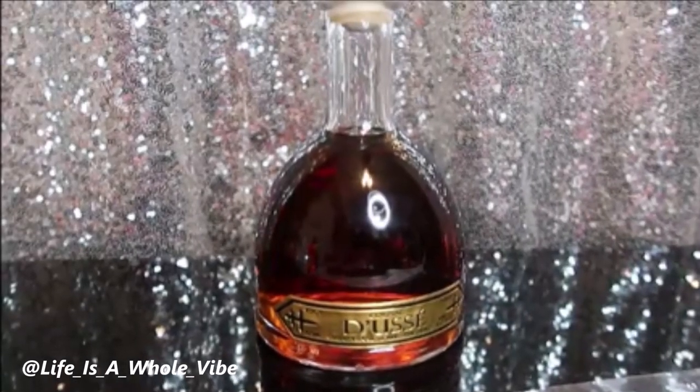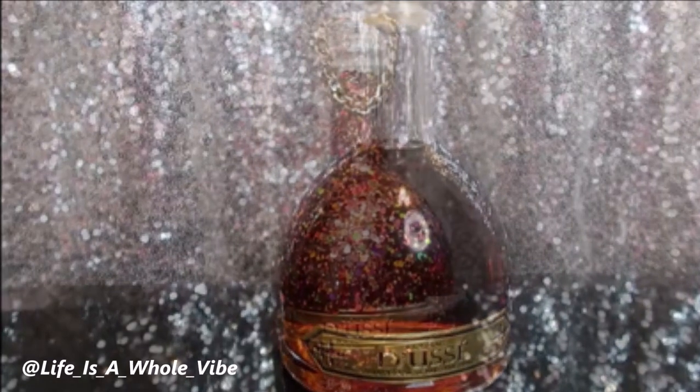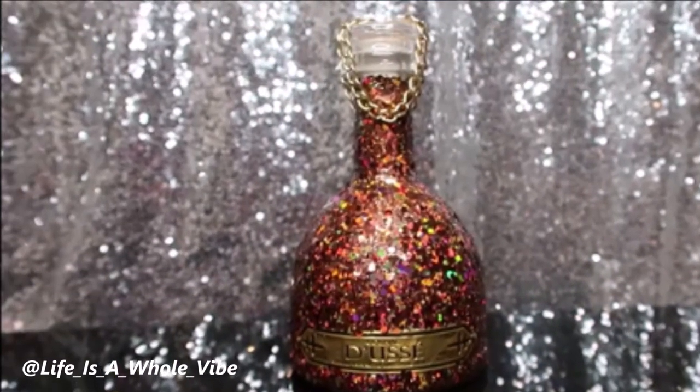If you'd like to see how I'm going to jazz up this bottle of Doucet and transform it into this lovely glitter and bling embellished bottle, keep watching this video.